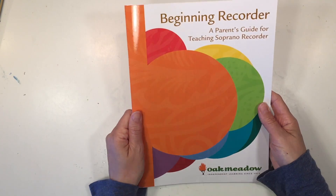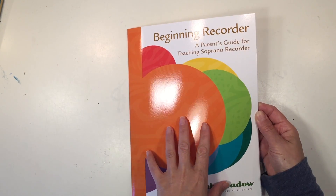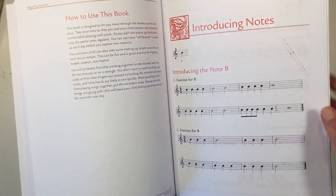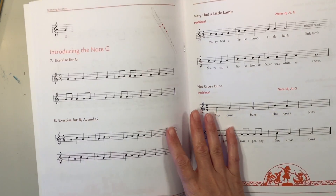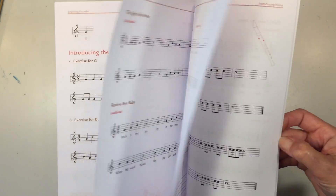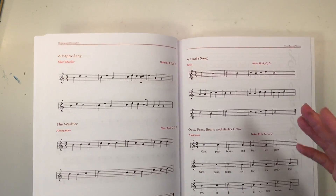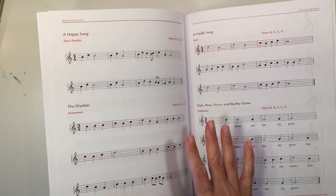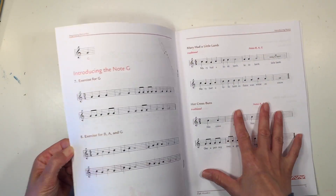The next thing I want to show you — I am really pleased to see this — is Beginning Recorder. I'm not sure if this book was available with the unrevised edition, but this is beautifully done. It looks really easy to follow for a beginner, especially if you as a teacher don't know how to play the recorder. I feel like this is really going to help you master that skill so you can teach your child. I've been wanting to teach my children recorder for many years, and I'm hoping this will help someone without any music background be able to play the recorder.